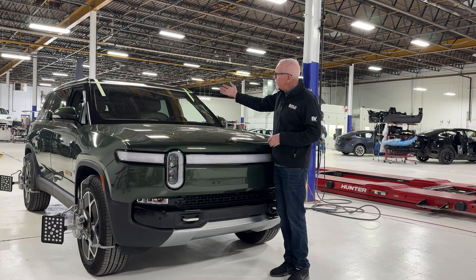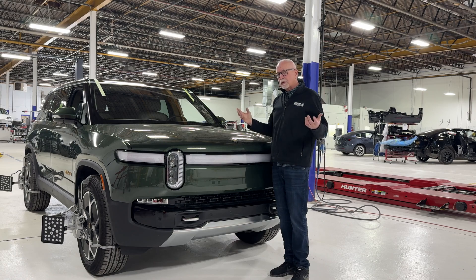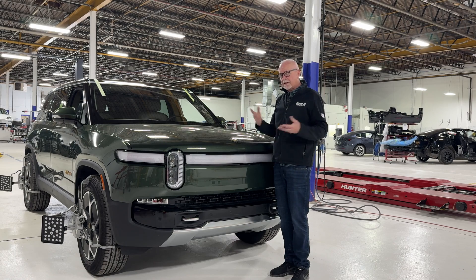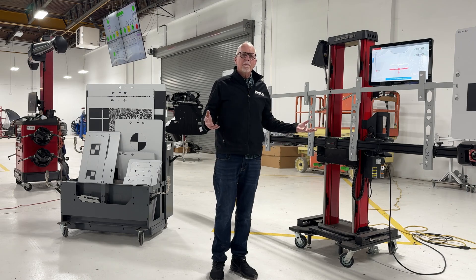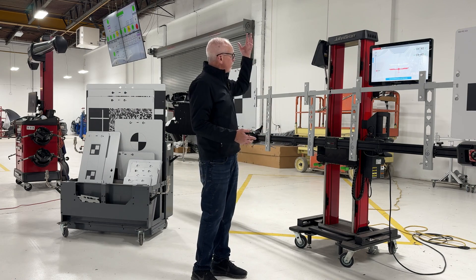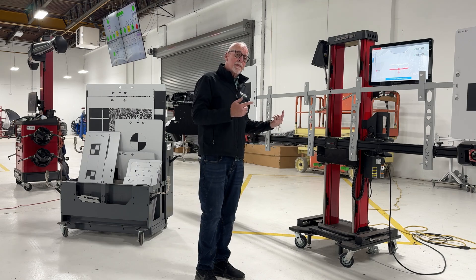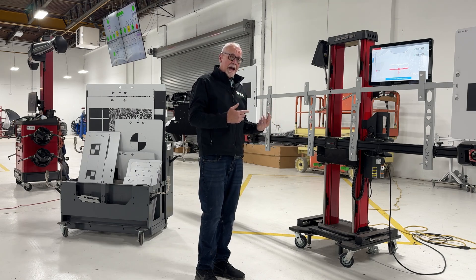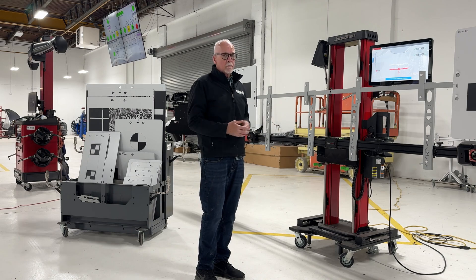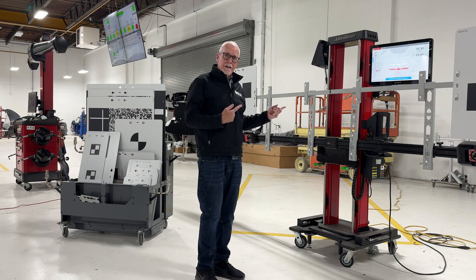The second is the forward-facing camera suite on this vehicle. Let's look at what's really required to calibrate that forward-facing camera suite. One of the first pieces of equipment you have to consider is an ADAS calibration system. Here we've got a John Bean TruePoint system — that's really the only system that is compatible with Rivians, though it's compatible with a lot of other manufacturers as well. But if you're going to fix Rivians, you're going to need to have this system.